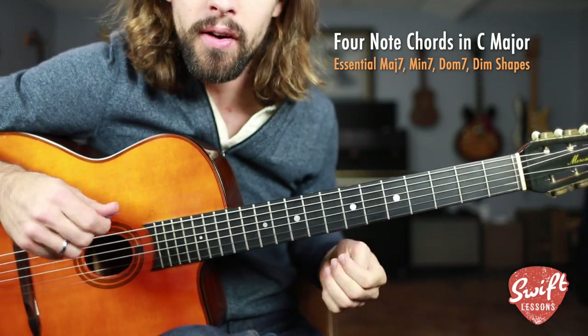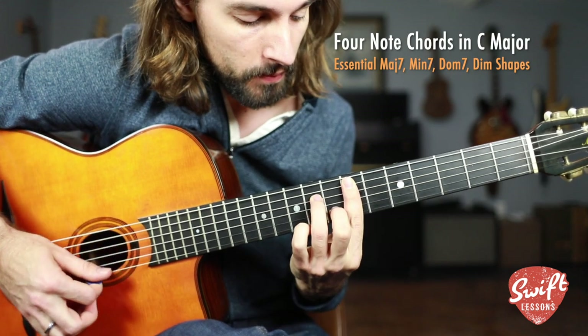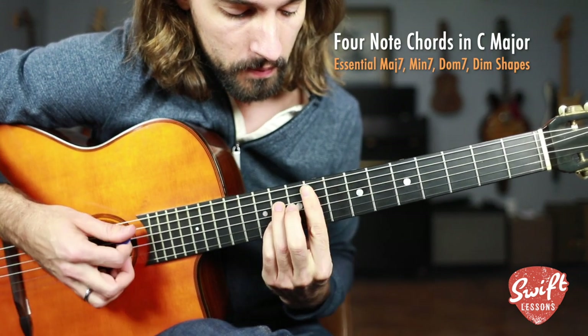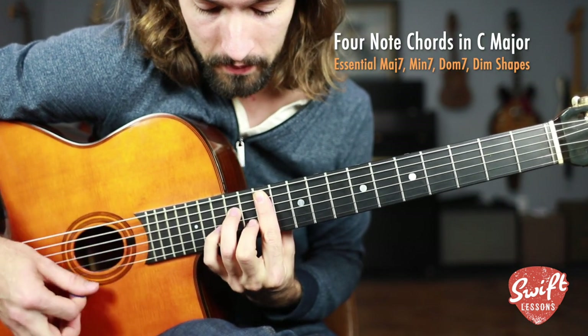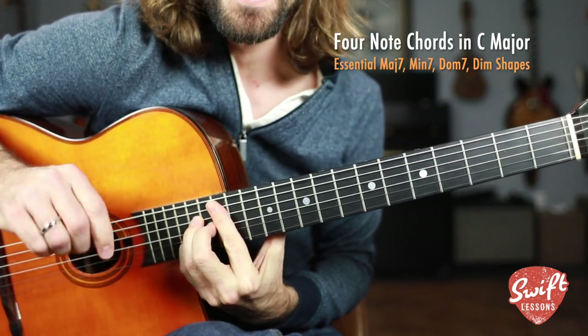Four note chords up the C major scale, up the fretboard. Let's break that down.